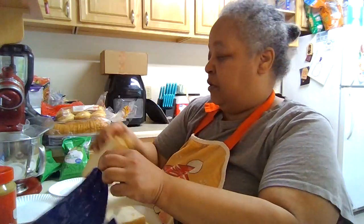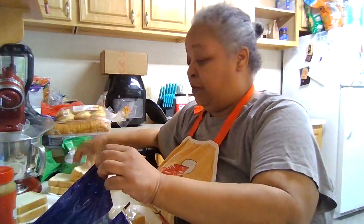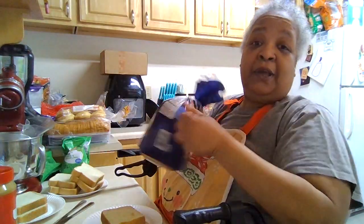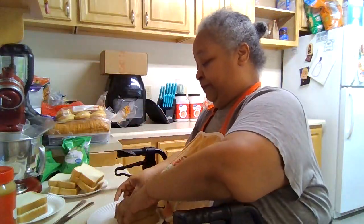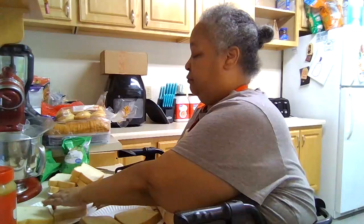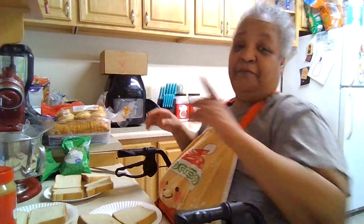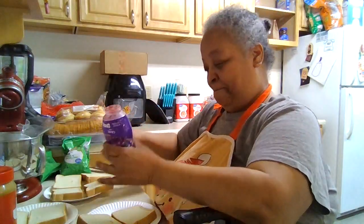I've got two knives here — one for peanut butter, one for jelly. Because I did that one time — I got jelly on the peanut butter knife. The sandwiches have to be cut into triangles. And here's the thing — it doesn't make sense, but you have to keep the knives separate: if they see jelly on that knife when you go to spread the peanut butter, nope, they won't eat it.